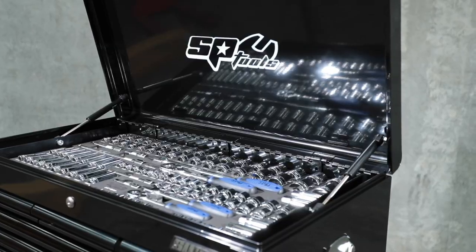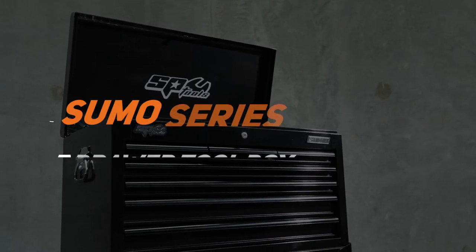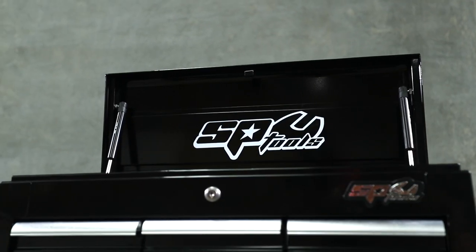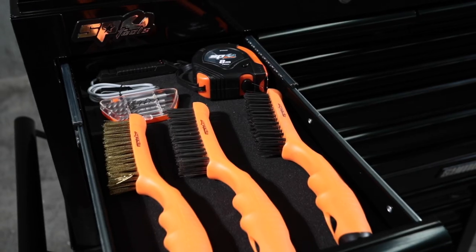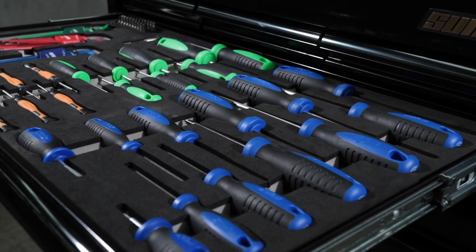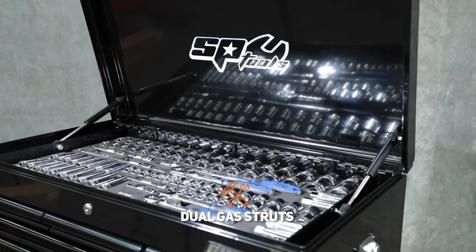SPTool's 417-piece metric and SAE tool kit in the Sumo Series Toolbox. The Sumo Series is SPTool's extra wide drawer storage system. The box is 840mm wide and 445mm in depth, and it features a combination of 7 drawers in narrow 225mm or wide 740mm configuration. The tool chest lid is equipped with heavy duty dual gas struts and a full length piano hinge joint.